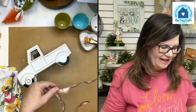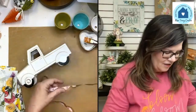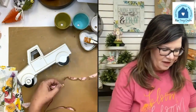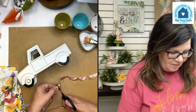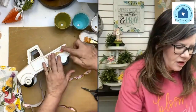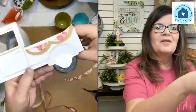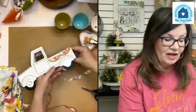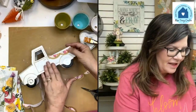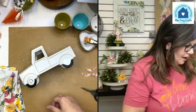I really like the idea of using these scallops around the edge of the truck — it's going to be a cute spring truck. Let's see what this would look like. It looks like it's going to fit about two scallops, and two scallops is going to be perfect.